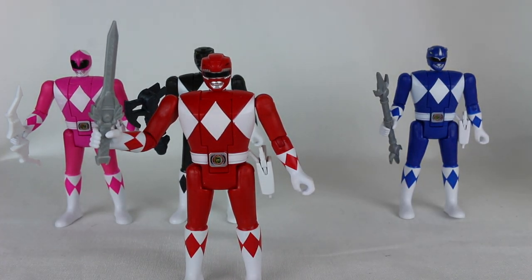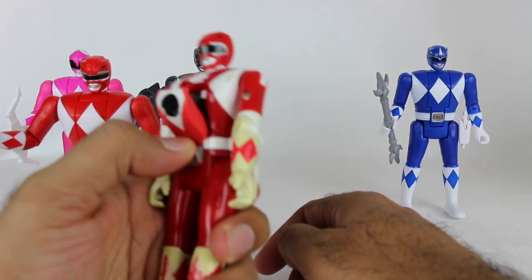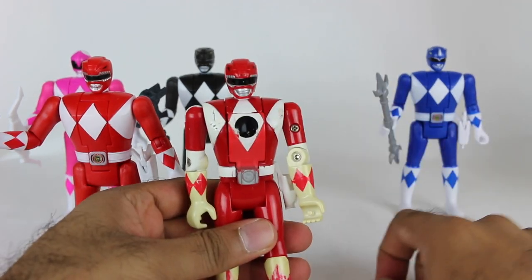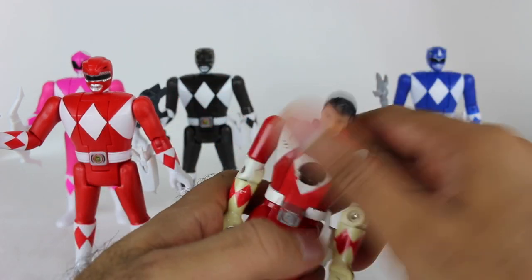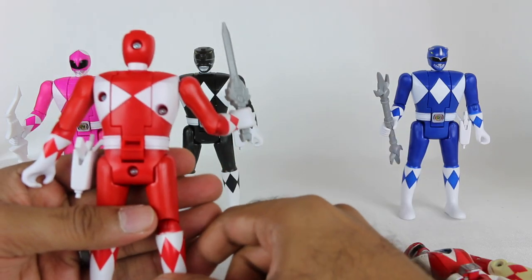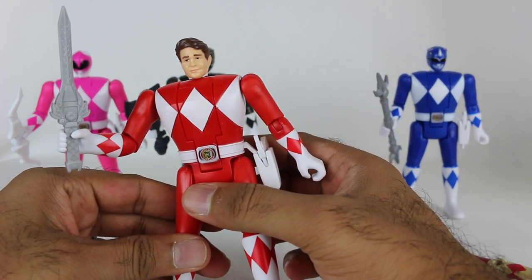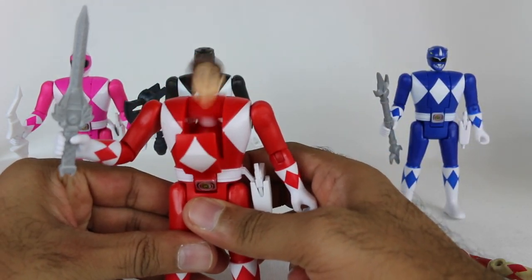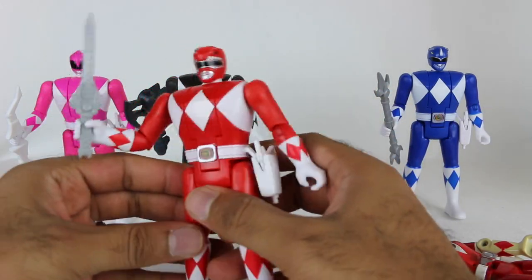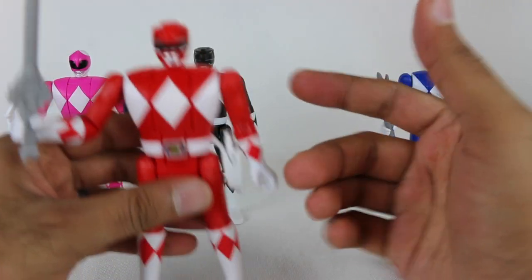The biggest change is in how you transform them. On the original, you couldn't just push a button — you had to hold it down, manually rotate the head back in, and let go. It would only automatically go from civilian to Ranger. On the new one, there's actually a little lever on the back. You push it down and it hits a little spring, and the head goes back and forth automatically in both directions. At first I was bummed it's not by the morpher, but honestly I do like that I can go back and forth very quickly. That is an improvement in my book and one of the biggest improvements of these figures.